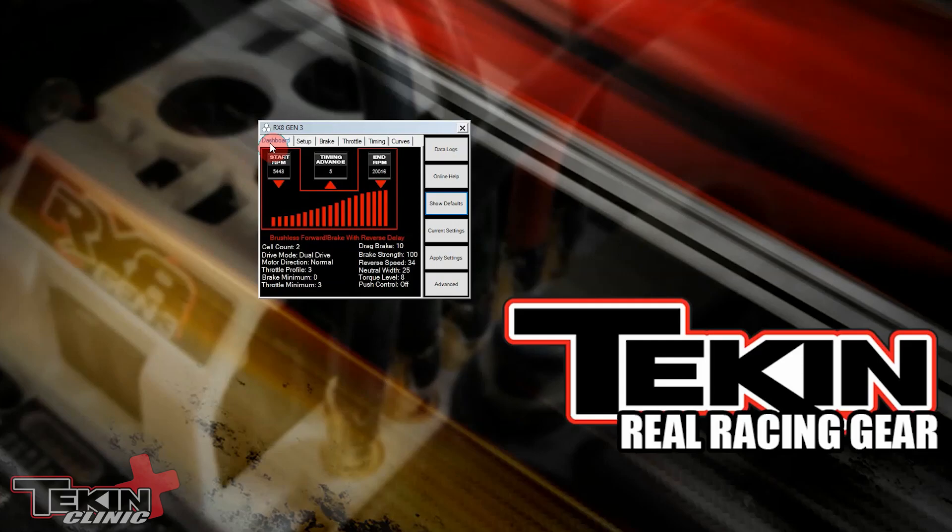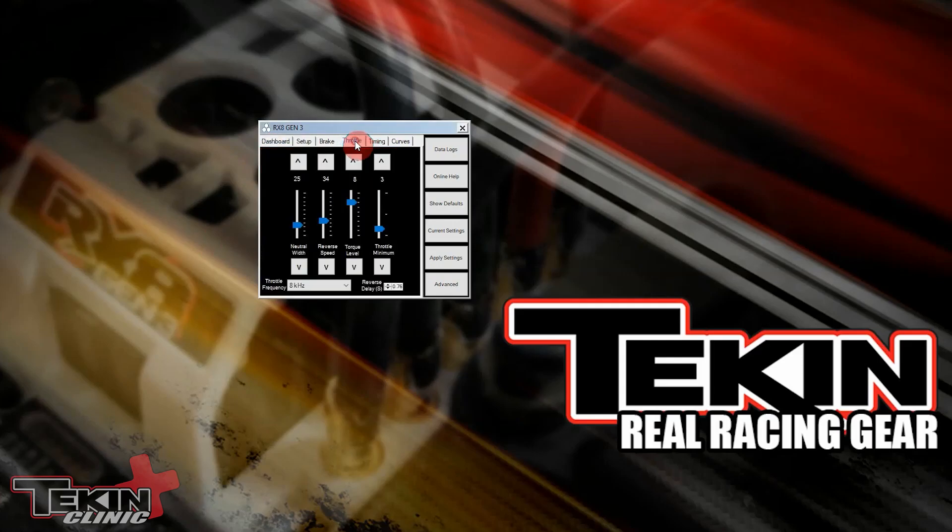Torque control is located on the throttle tab in the Hotwire software. It's going to be the second setting from the right-hand side right here, and the default on this RX8 Gen 3 is at 8. But I would definitely recommend trying 5 and 6, even 7. It's just going to help you keep your car under control when you're really snappy on your trigger finger — softening that initial power delivery just a little bit and helping with traction on loose surfaces.